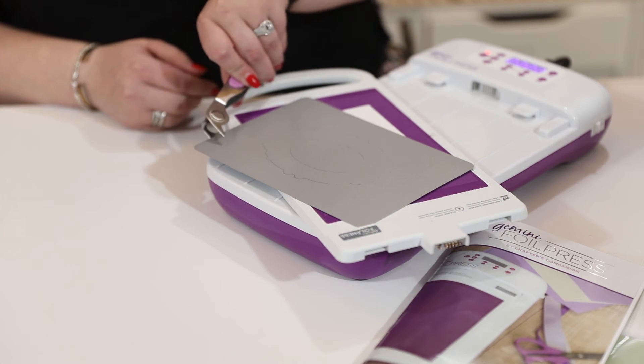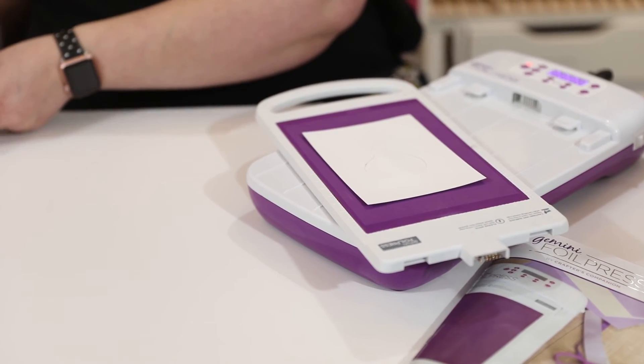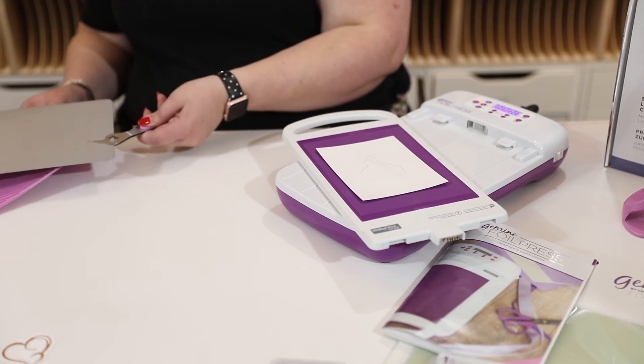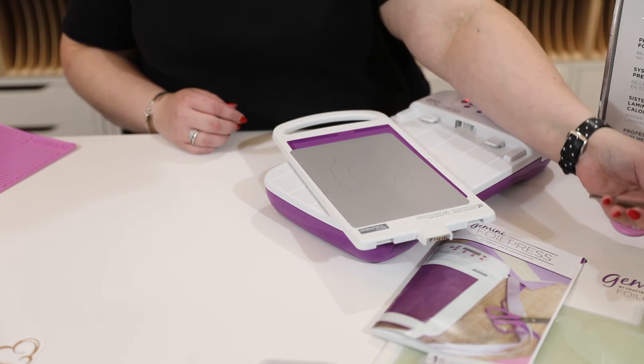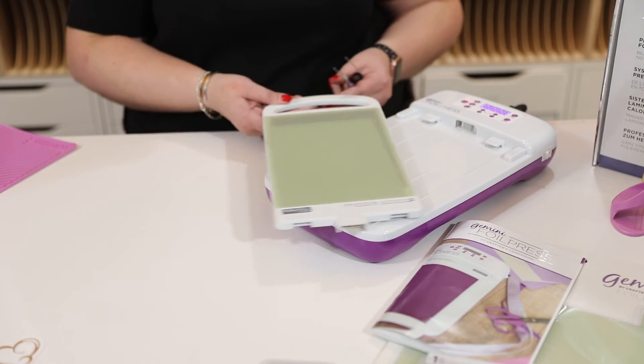We have our tweezers to help us lift off all of our layers and make sure we don't get any heat on our fingers. You can see it's started cutting — I'm actually going to run it through my die cutter one more time because I can see one of those lines didn't cut fully. This is the great thing about the Gemini being fully automatic.